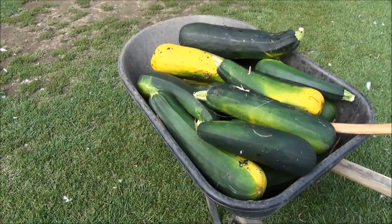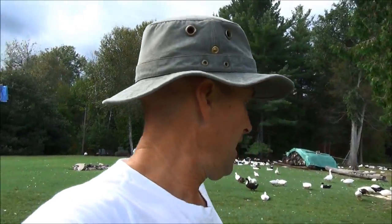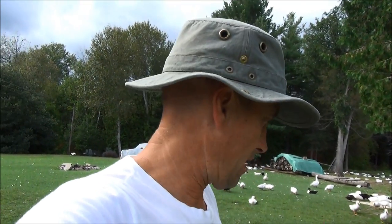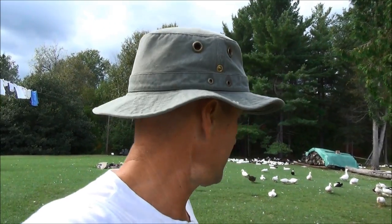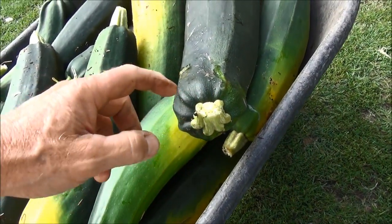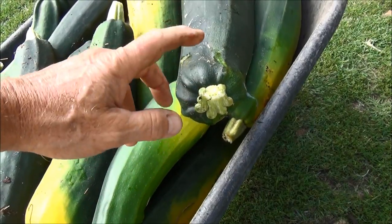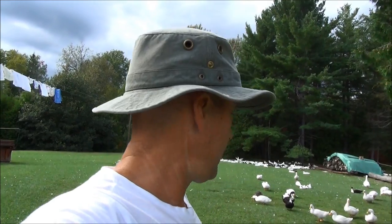But what they're really good for is ducks — they love them. I'm going to take this whole wheelbarrow load, put them in the pen, break them up, and by tomorrow they'll be completely gone. The ducks go crazy eating it. I've been throwing zucchini in the duck pen for three years and I have never found the hard ends — they disappear. The ducks eat absolutely everything.